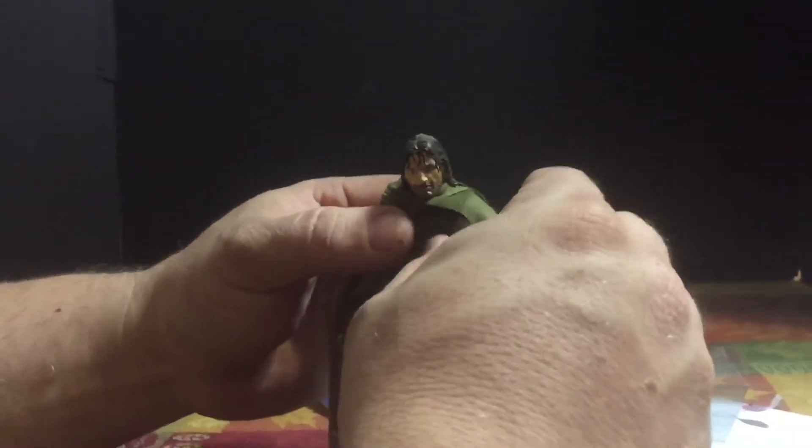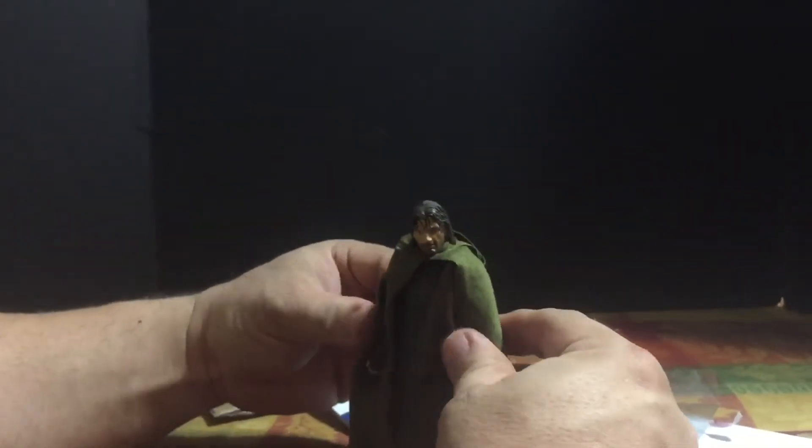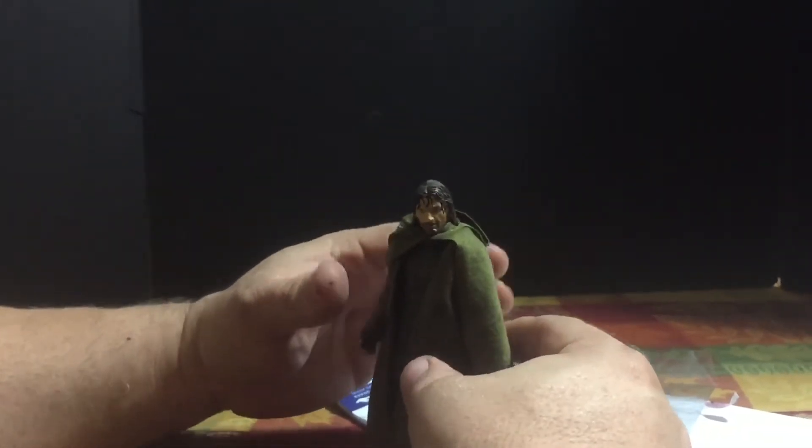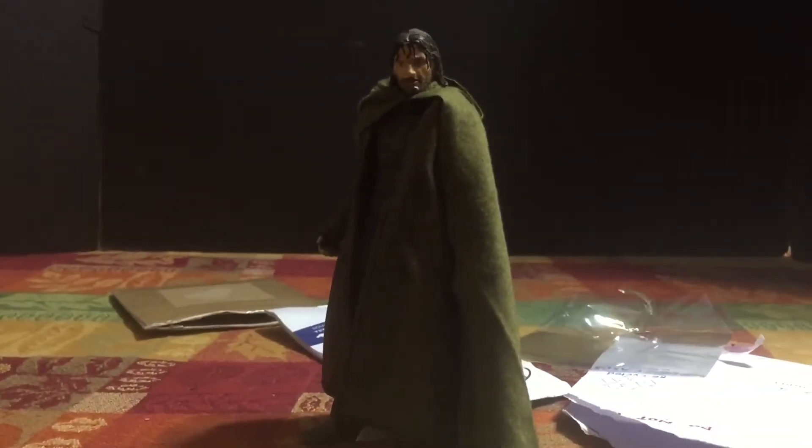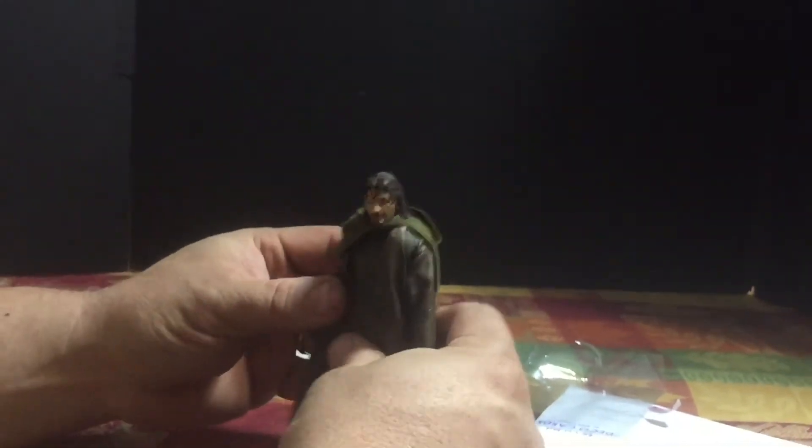Taking a static figure with a bunch of plastic clothing and giving him soft goods — I'm much much happier with that. There is still a bit to go on the custom, but this is something I was waiting on which adds a really nice touch.